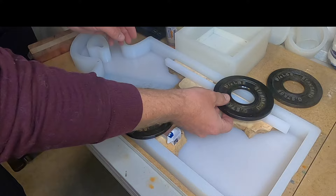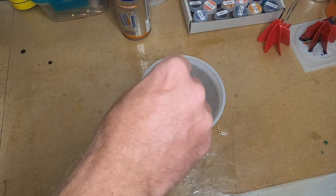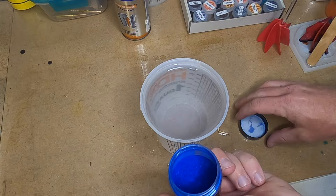I place the wood pieces where I want them and then weigh them down with some weights to make sure that they don't float in the epoxy. I'm mixing up some super clear liquid glass — this epoxy requires a two-to-one ratio. You want to stir vigorously until the epoxy is clear again, remembering to scrape all the sides and the bottom to make sure the two parts are mixed completely.